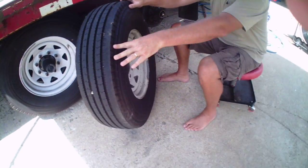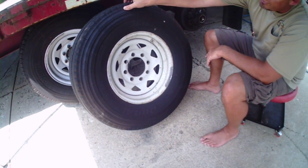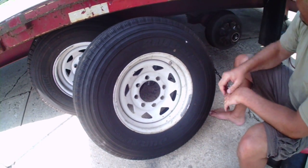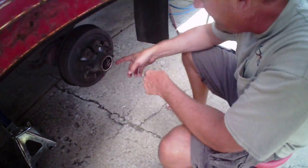Back up off that a little bit so they can see the entire tread pattern. That's a Bridgestone Durevis R250 — best thing I found for the money, lasts the longest.